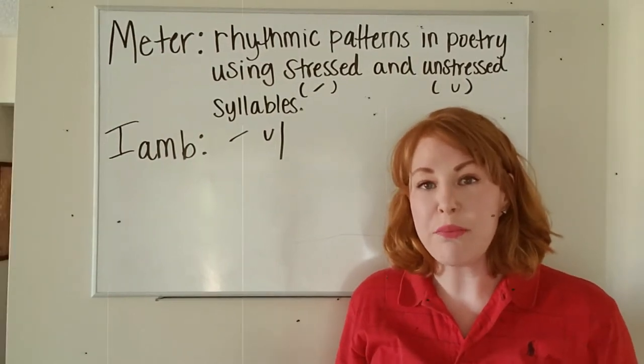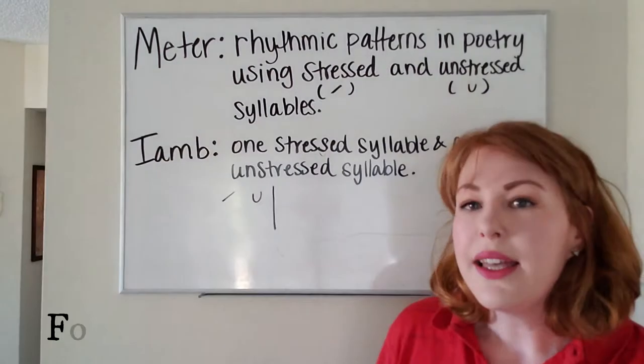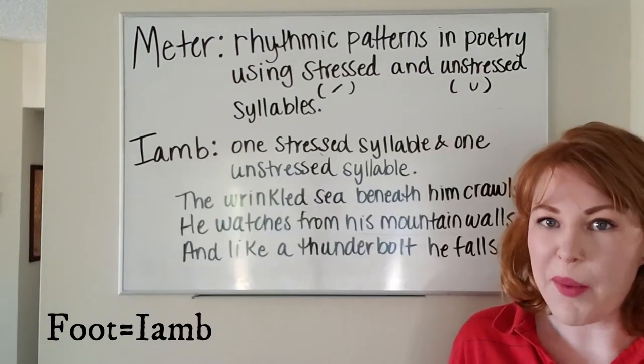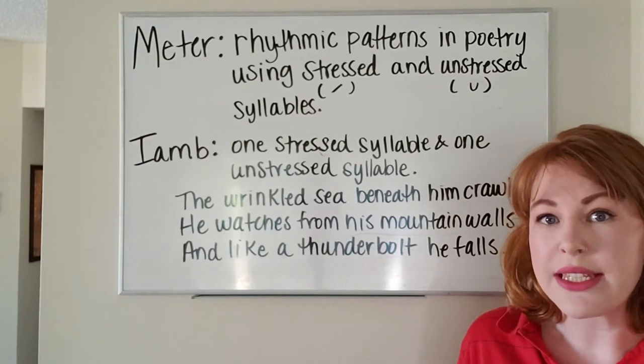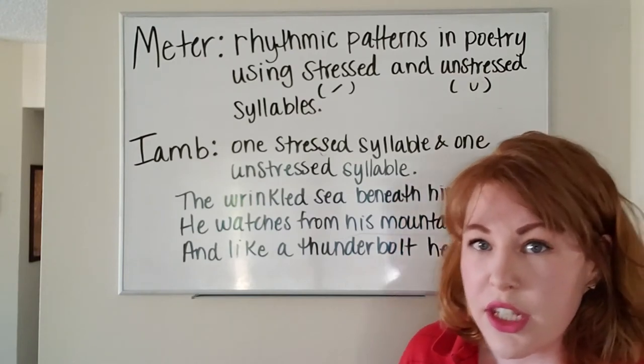With an iamb, in different poems there can be a certain number of feet in a poem. Let's see what that would look like in an actual poem. This is a poem by Alfred Lord Tennyson. In each line there are a specific number of syllables, and when we annotate for the meter we're going to see exactly how many feet per line there are. Let's take a look.